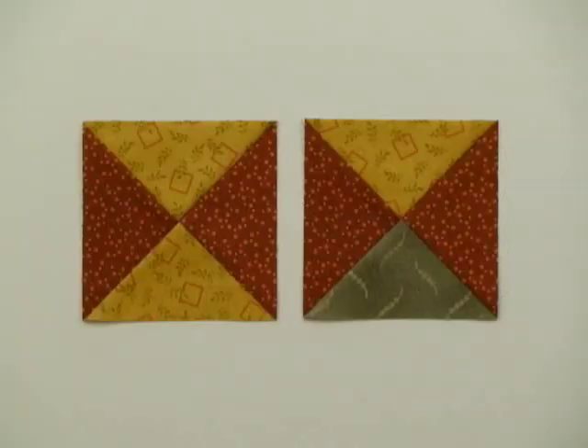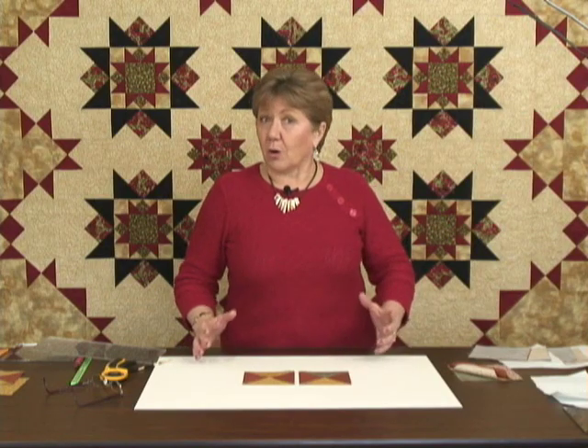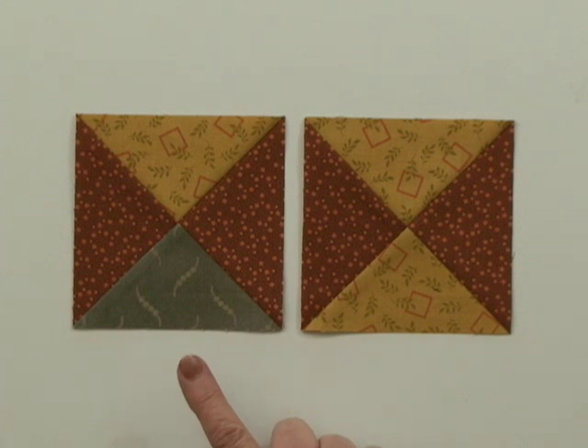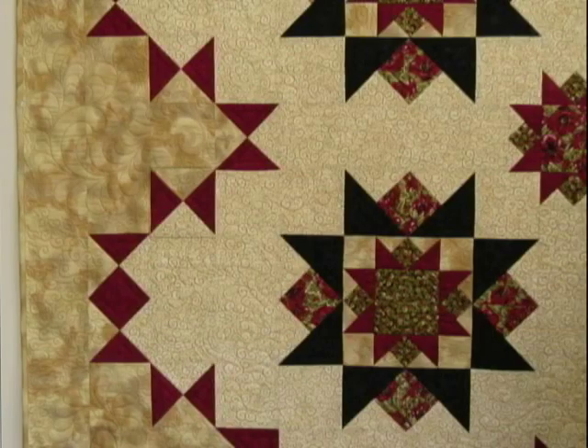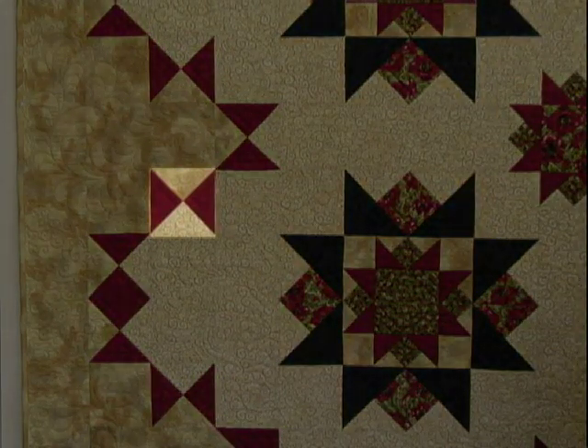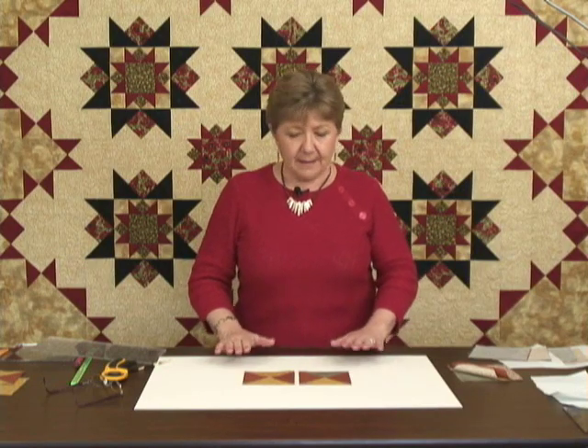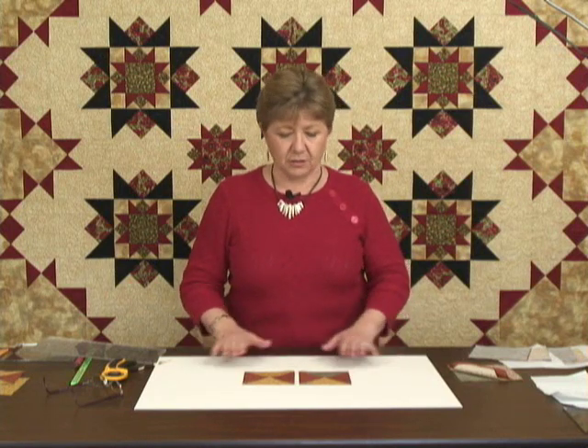Today we're going to talk about making hourglass units. This is one of the basic units that you'll use if you're making stars in your quilted projects. What you'll see in front of you here are two different types of hourglass units — one with two different fabrics and a sample with three different colors. This three-color type was used in the border of the quilt you see behind me. I'd like to talk about different methods you'll see in books and magazines, and the method I prefer when making hourglass units.